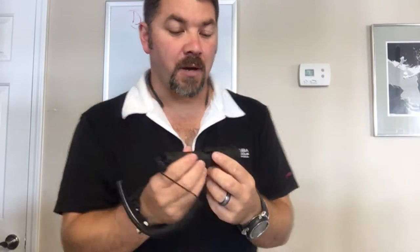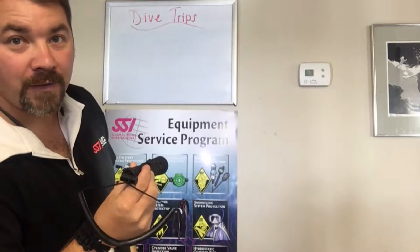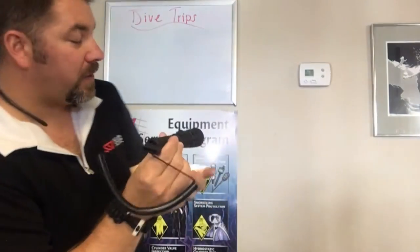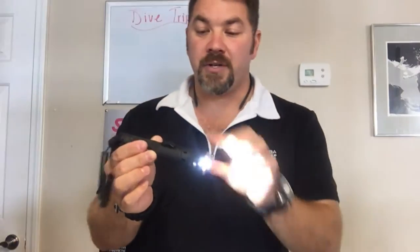Another cool feature to the light itself as far as the beams go — let's say that you're in high mode. First thing you're going to notice here behind me is that I've got this large flooded area of light. If I really need to zoom in on something, the head itself will actually pivot. And when the head pivots forward, it takes that flood beam and makes it into more of a spot beam. So that's another little neat feature here.